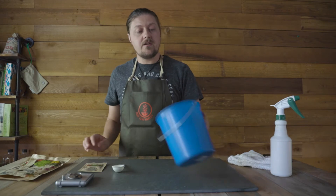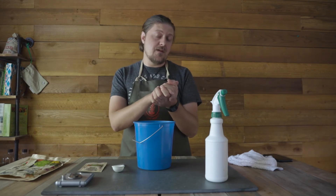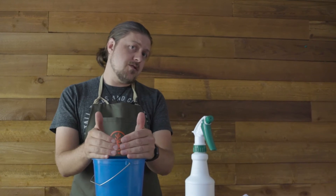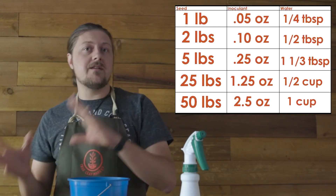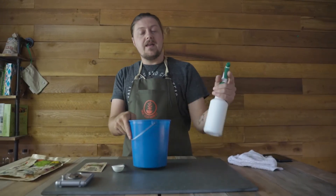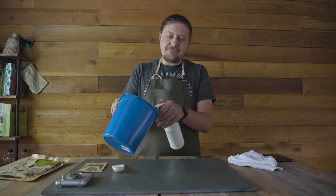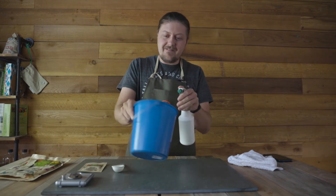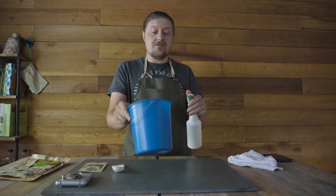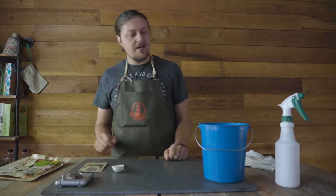Depending on how much seed you're doing, you might use a five pound bucket, you might use a cement mixer — a wheelbarrow would even work. We're gonna need a little bit of water to treat it so that the inoculant sticks to the surface of the seeds. There's a chart on each inoculant page on the website which we'll show right now, and you can refer to that to know what ratio of inoculant and water you need for what amount of seed you're using. It says a fourth of a cup of water, but I'm just gonna spray it down. Make sure that all the seeds just get coated beautifully — almost like they're just sweating.